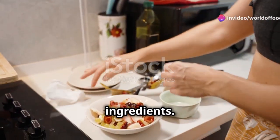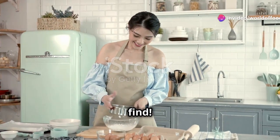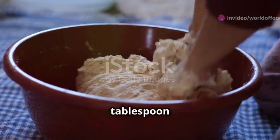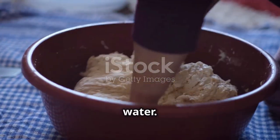Before we start cooking, let's gather our ingredients. Don't worry, they're easy to find. For the dough: two cups plain flour, one teaspoon salt, one tablespoon oil and three quarters cup water.